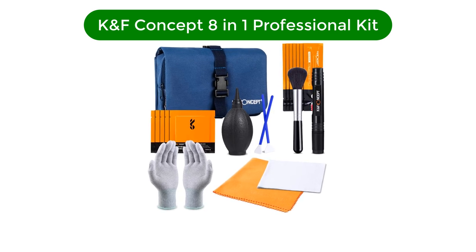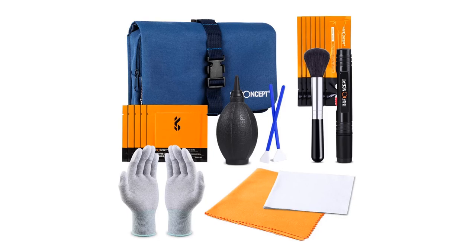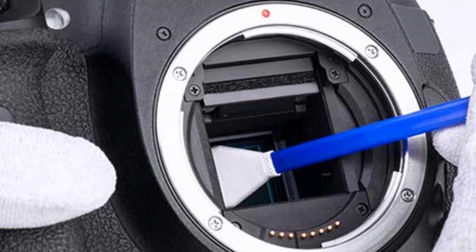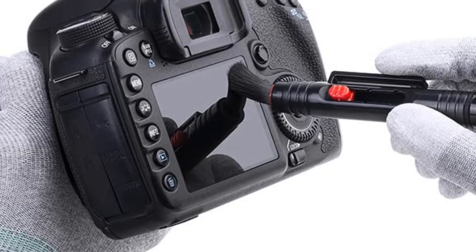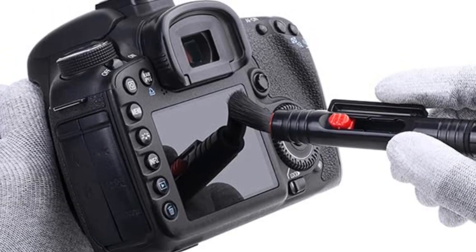Number 3. Our third best pick is the K&F Concept 8-in-1 Professional Cleaning Kit. This optics cleaning kit is compatible with all DSLR and mirrorless camera brands and models. It is used for cleaning grease, fingerprints, stains, and dirt on camera lenses, microscopes, telescopes, glasses, and more.